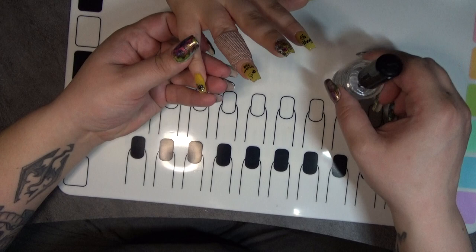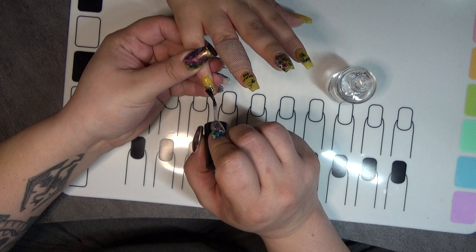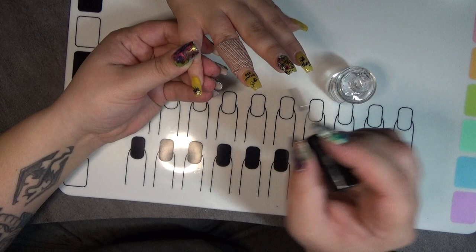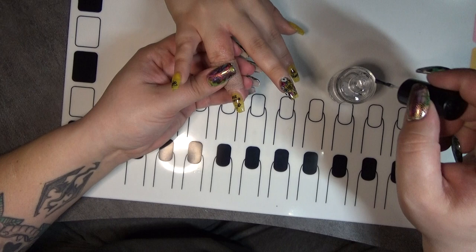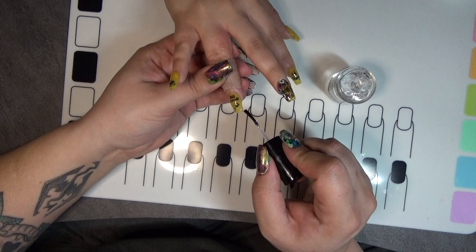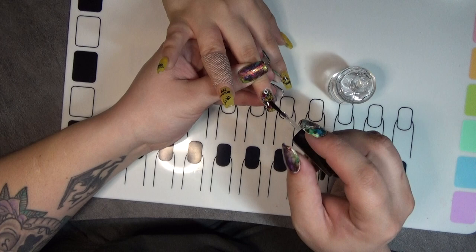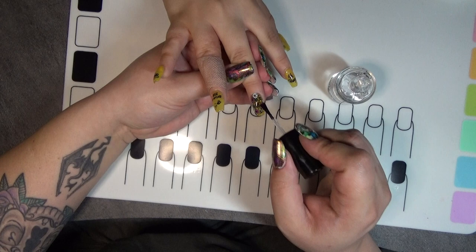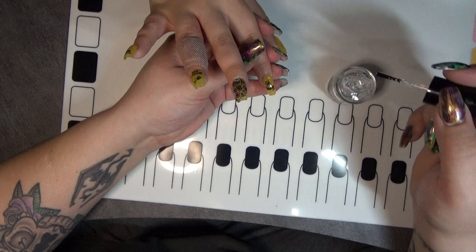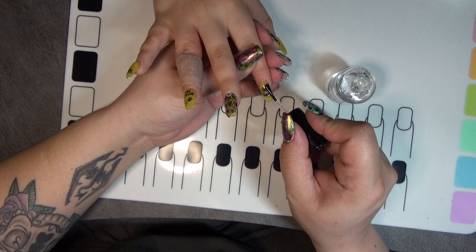Okay, so we're going to go in with the Seche Vitesse Quick Dry Top Coat to seal this all in and help it last longer. You can leave it at just the smudge-free, but it does not last nearly as long as a regular top coat. So I would recommend using a glossy top coat or a good durable quick dry top coat at this stage for longevity. I love this on the coffin — it looks really good on the coffin.